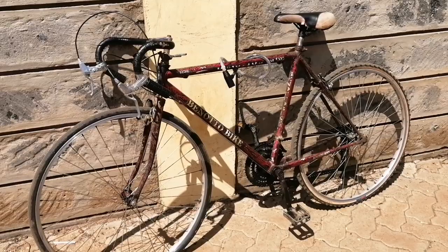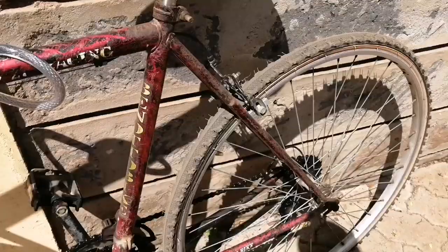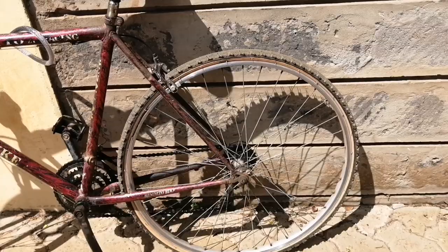Hey guys, so this is my bicycle. I've owned this bicycle for around 17 years and one of the biggest problems it has been having is the brakes. These are not the original brakes and they really give me a hard time when it comes to stopping.